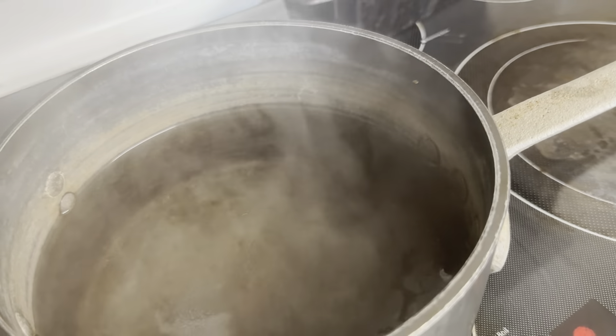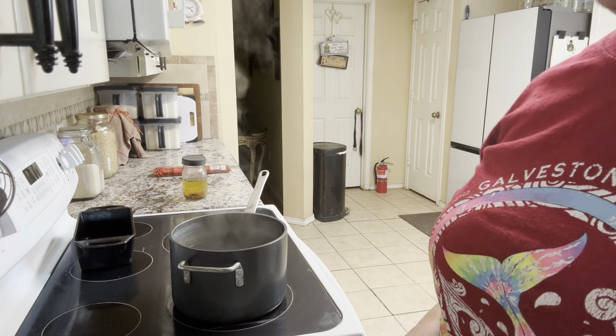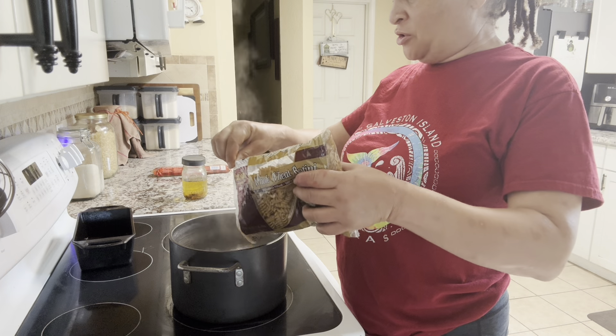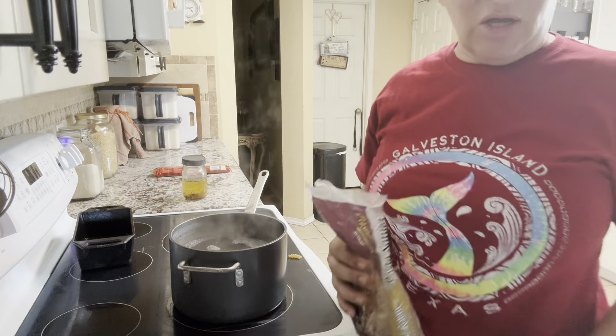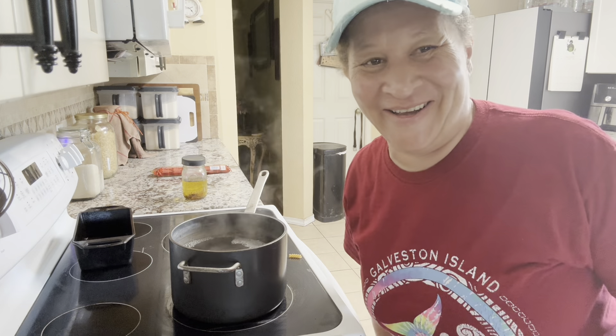Our water is boiling. Let's go ahead and add our noodles. Make sure you're careful when you put your noodles in — they will pop up on you and scald you. I'm not going to use the whole bag, but maybe about half, because I only have eight ounces of cheese and I don't want too many noodles. I'm going to boil this for about five minutes. I'll bring you back when I think it's al dente.